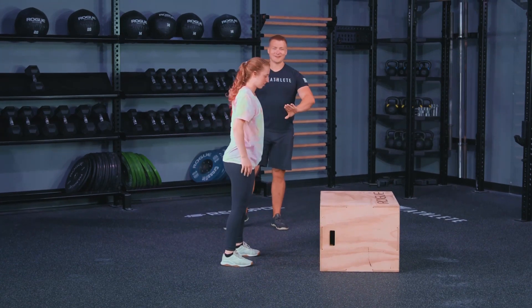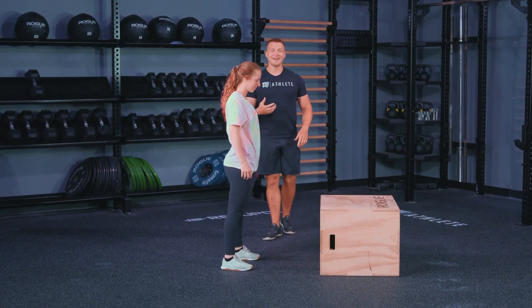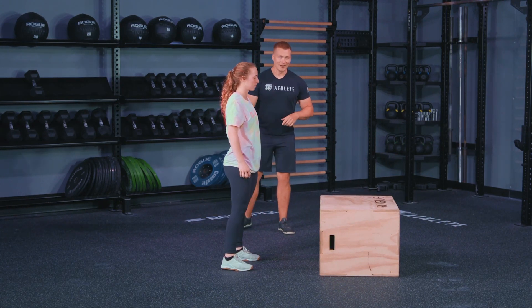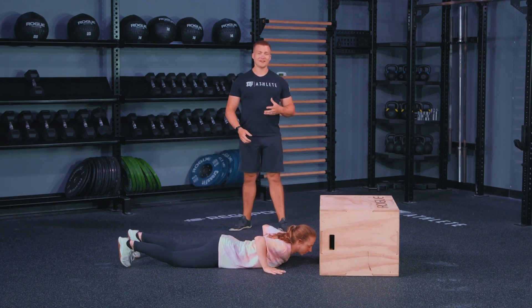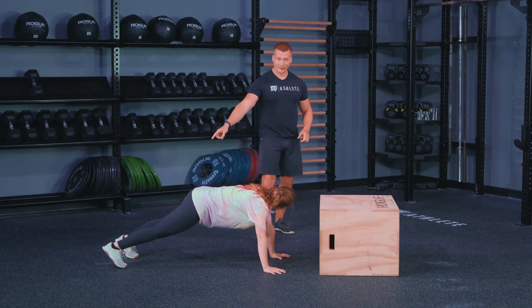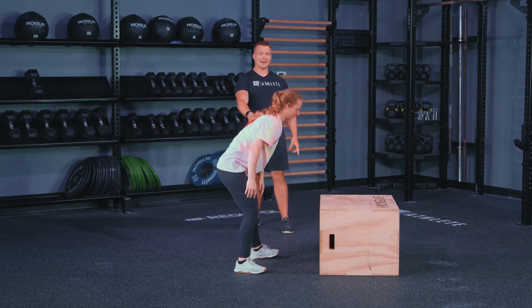The first thing is that Patience does a good job of getting as close to the box as possible without hitting her head. We want to make sure we're as close as possible. She's going to step up out of the burpee, and she's going to think about replacing her hand with her foot — she brings that foot up and it replaces that hand, setting her up in a position to jump.